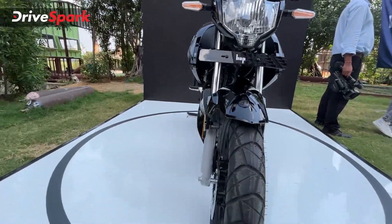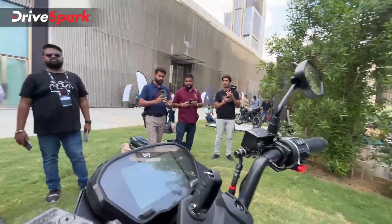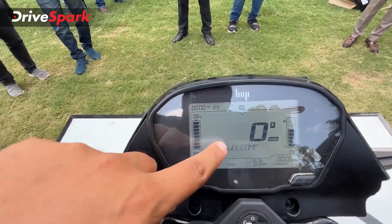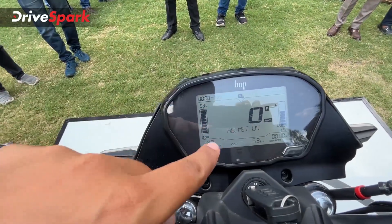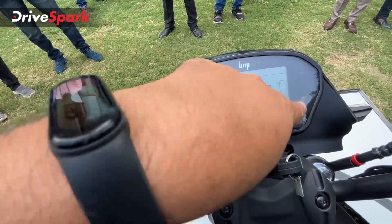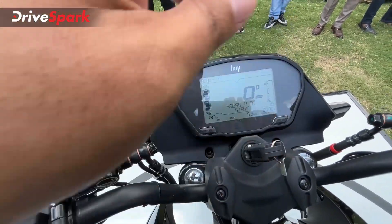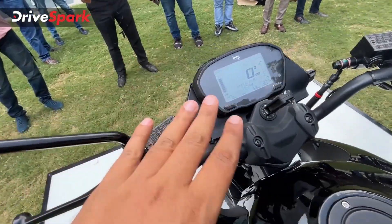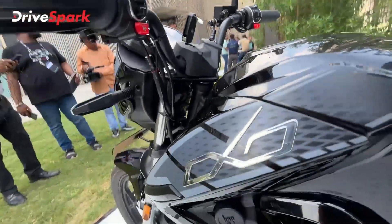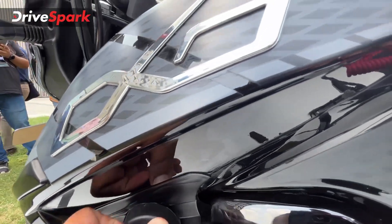You can see the disc brake present here, and it also gets an IP67-rated instrument cluster. Switching it on reveals a 5-inch display showing a lot of information — direction indicator, speed, helmet reminder, state of charge, battery temperature, motor meter, range, and a couple of trip meters. After pairing your phone using Hop Neuro, you get even more information. The charging slot is right here, and you can directly connect it to a 16-amp socket.